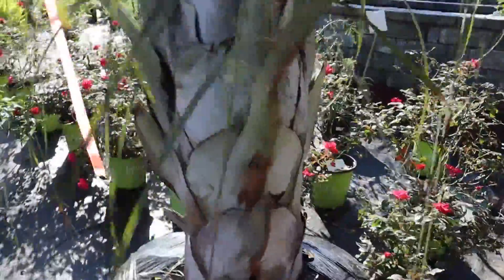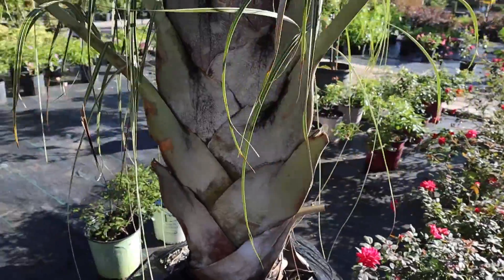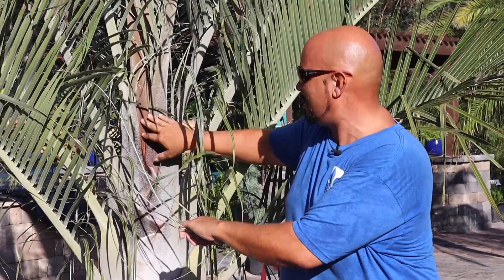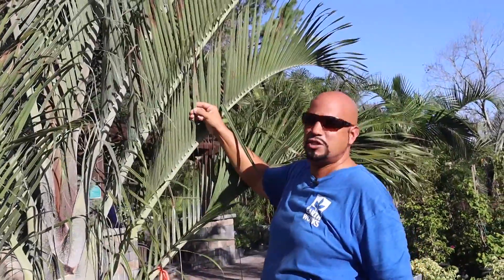It truly doesn't have a crown shaft, but you can see how wonderful it has a hair almost like a teddy bear — its cousin is actually called a teddy bear palm, and it has more prolific brown hair. The leaves are very dark, heavy-duty, leathery, with kind of a greenish silver color.